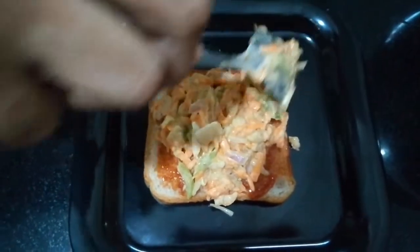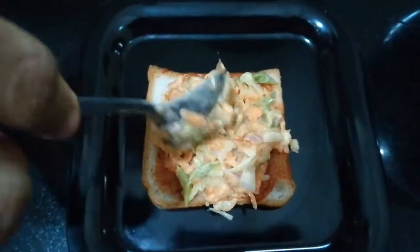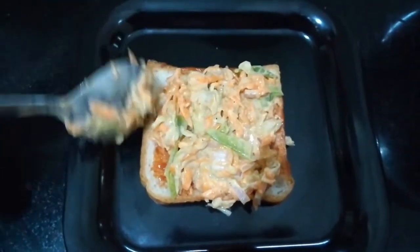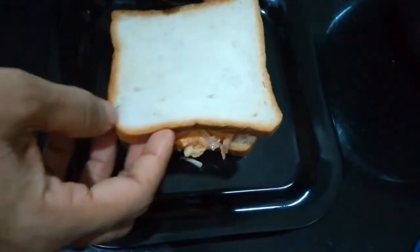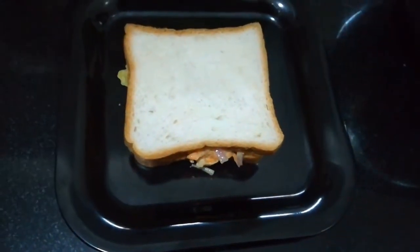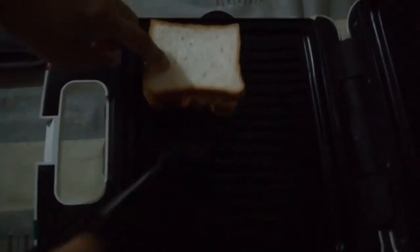Put the two pieces in the pan. Put the bread on the top. Put the sandwich on the grill.